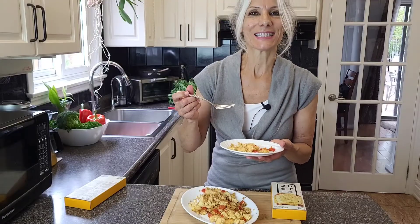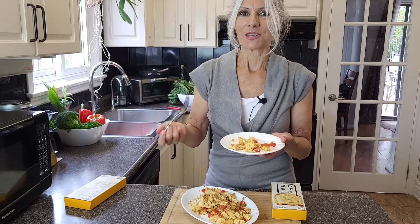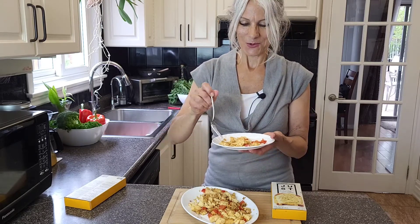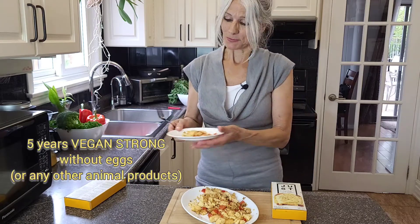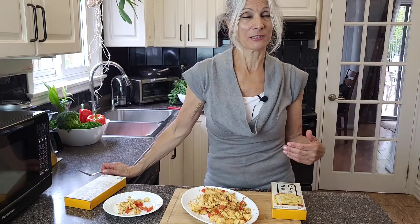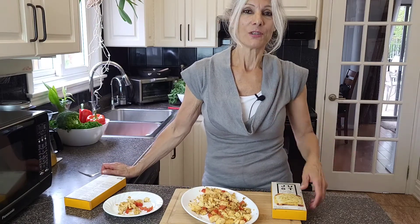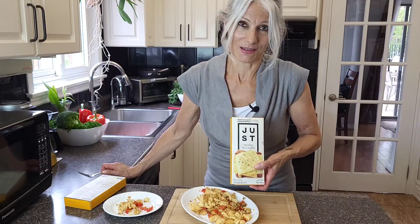Let me taste some. It tastes just like eggs. It's incredible. It's delicious. I miss this so much. If you stopped eating eggs for health reasons or ethical reasons, this is a solution for you. It tastes just like eggs.